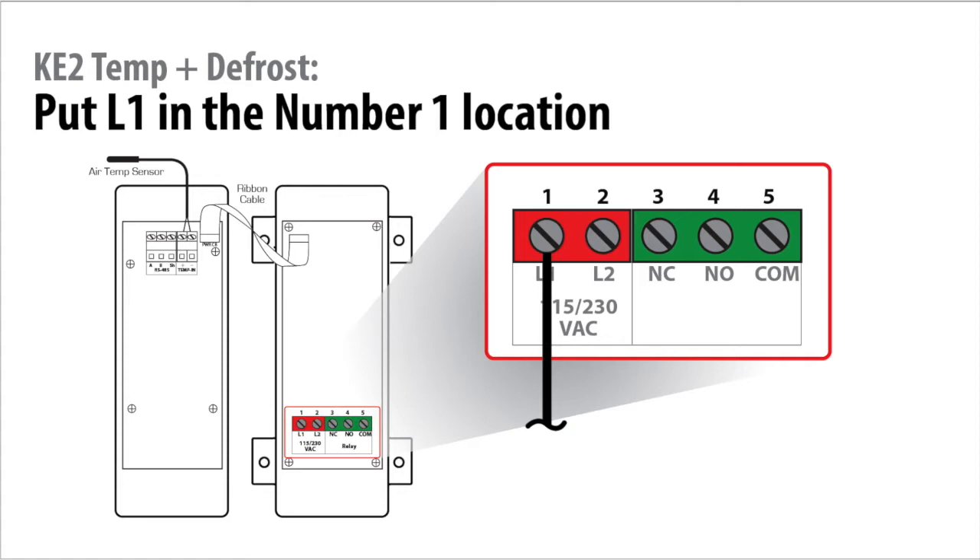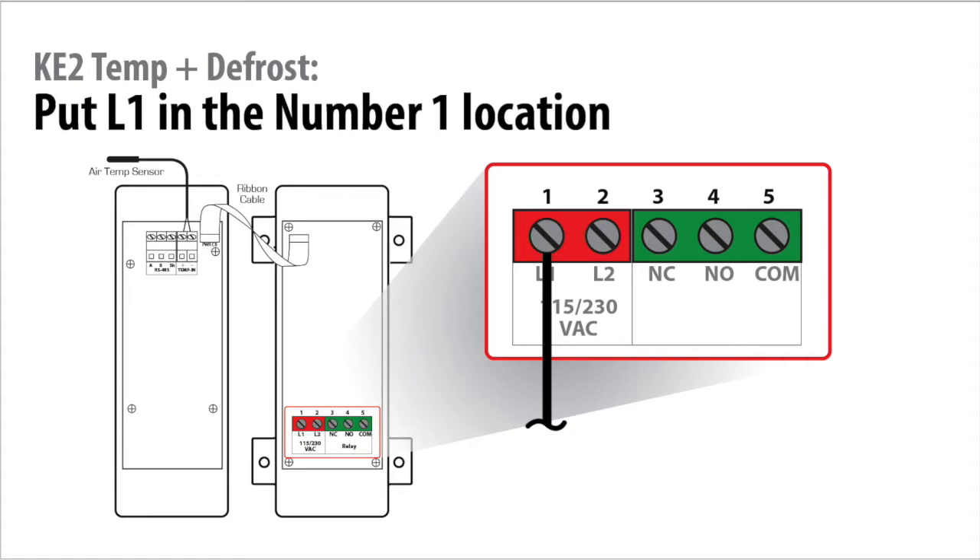Put line 1 or L1 in the number 1 location. Put line 2 or neutral in the terminal number 2 location. This is just enough to bring the controller to life.